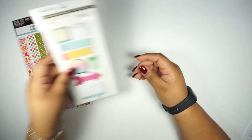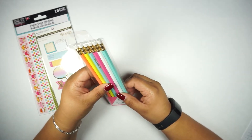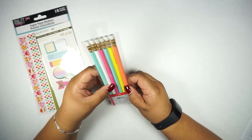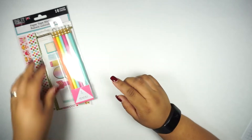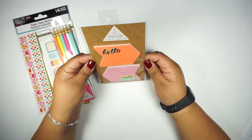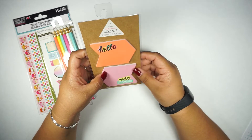You'll also get this Recollections sticky notes, 160 pieces, and it's hole-punched for you to be able to put in your planner. It's also going to come with a set of pencils from the Target Dollar Spot — just different colors with different quotes on them. This is also going to include these sticky notes which are 30 sheets each, for a total of 60 for the two.